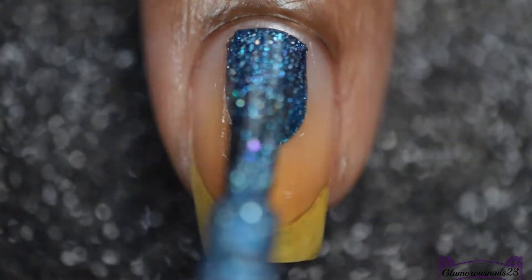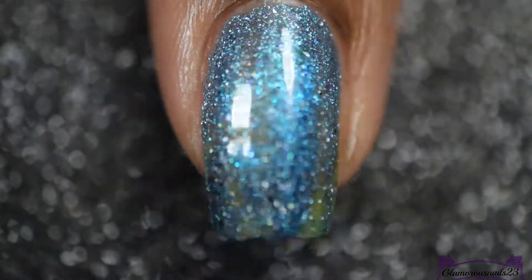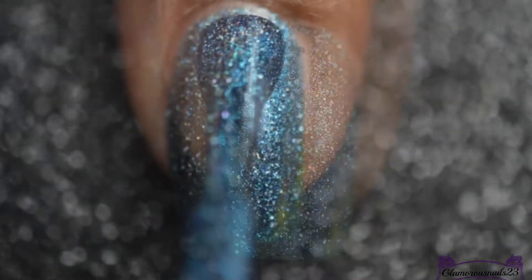For the base of this nail art, I'll be going in with Pretty Beautiful Unlimited Four Calling Birds, and I'll be using two coats of this polish.